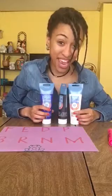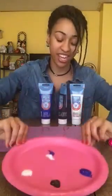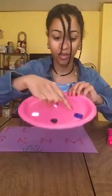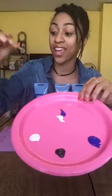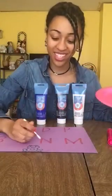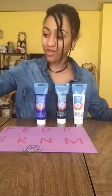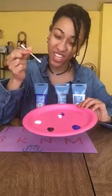So I have some paint here that I put onto a plate. I have blue, white, and black. Here I have blue and white. What we're going to do with these colors is use a Q-tip to write them. I used my highlighter to write letters and we're going to trace them with paint and Q-tips.